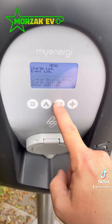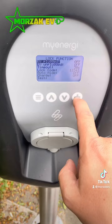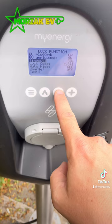From the home screen, first press the menu button, go down to other settings, then lock function. Set whether the pin code comes on when it's unplugged or plugged in.